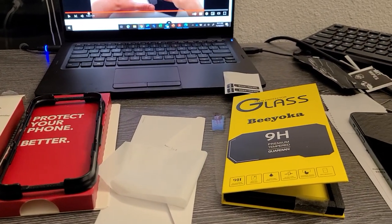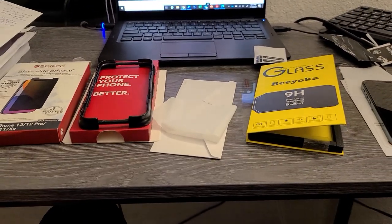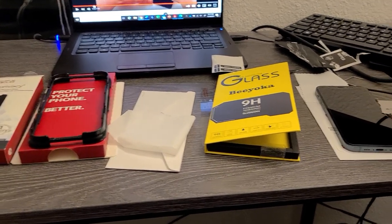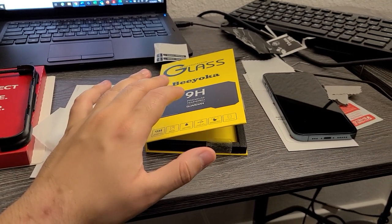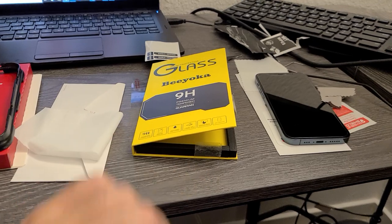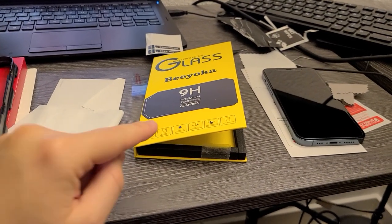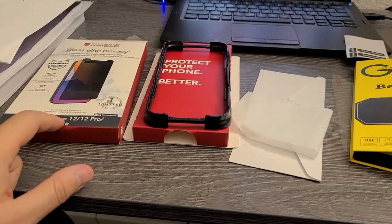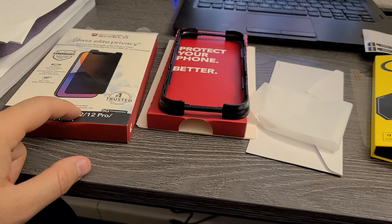You're paying almost four times the price for the Invisible Shield compared to this one. The thickness of the Invisible Shield compared to this one is about the same — I didn't see any difference. Overall I'm very happy with this product. The only problem was the little dent in the privacy screen itself, but other than that it's amazing for the price. I'll put a link down below in the description if you'd like to purchase either product.